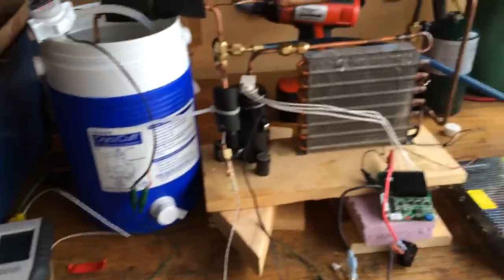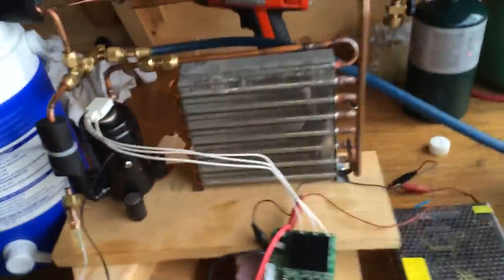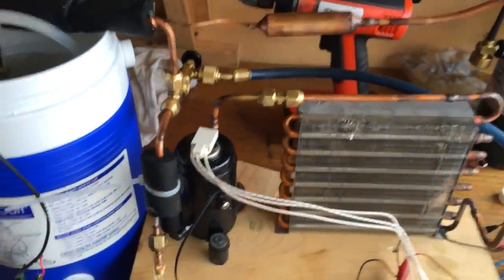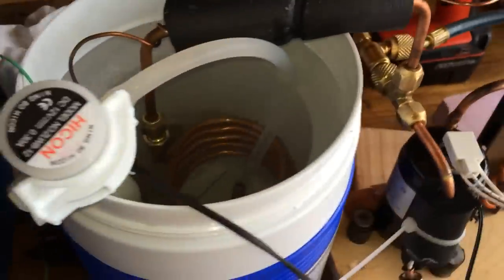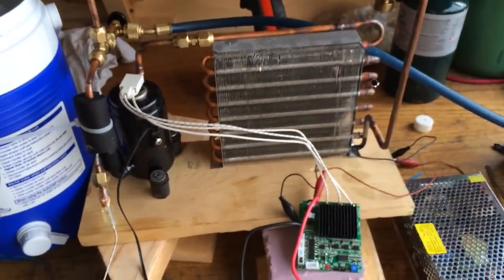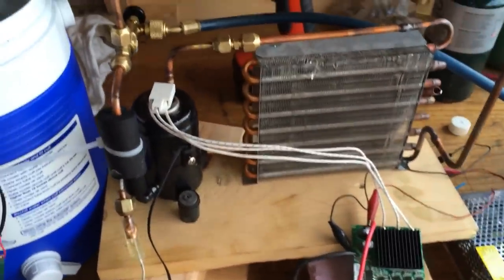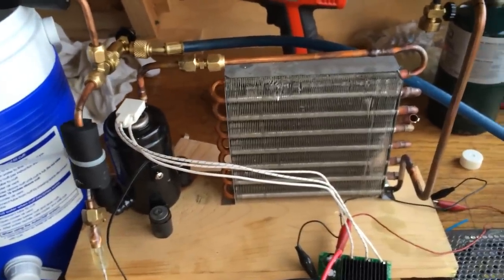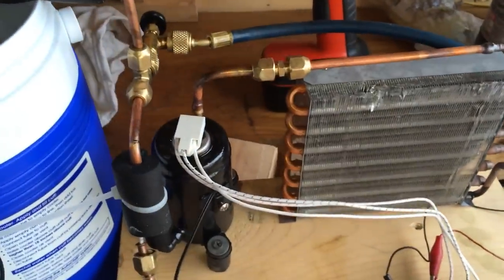Hey there folks, this is Mike, working with this DC compressor here again. Just in the last few weeks I've been doing a couple little projects, trying to get back into the shop and get a little bit of work done. So I needed a little bit of a water chiller, a brine chiller of sorts. It didn't need to be anything fancy, just thought I'd slapped something together. So I pulled this DC compressor off the shelf that I was working with last year.